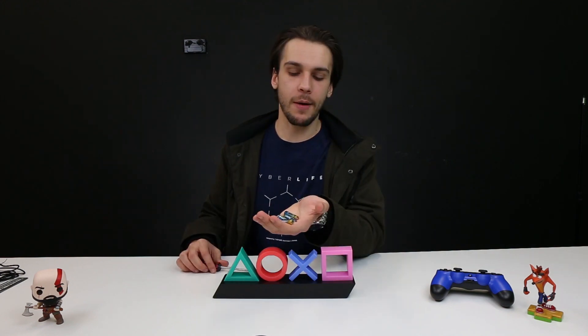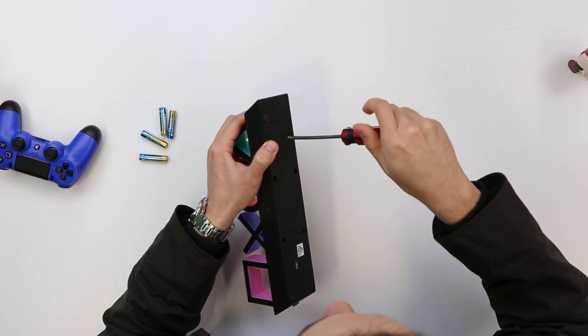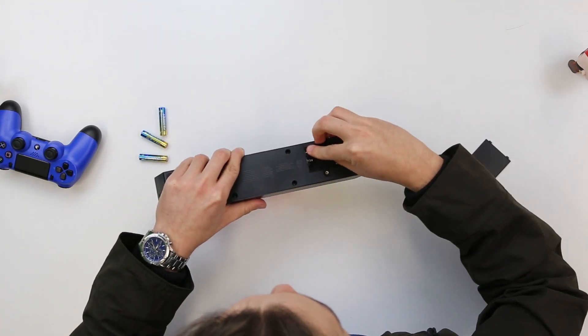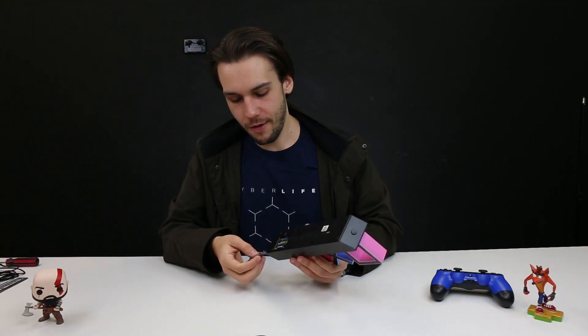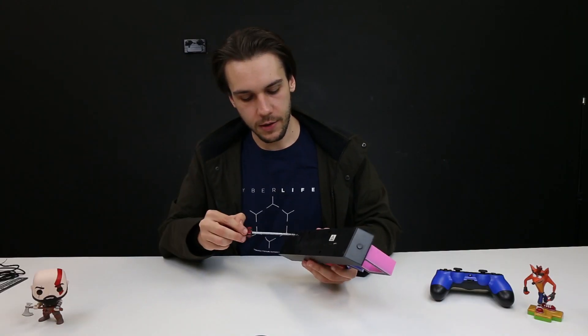If you decide that you don't want to put the PlayStation Icons Lite near a USB-powered power point, you can chuck some AAA batteries in it. We're going to pop these in right now and see what this looks like. That battery cover pops off really easily — this one takes three AAA batteries. Just a simple screw to undo the cover and do it back up.